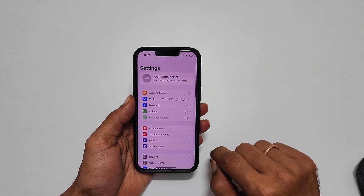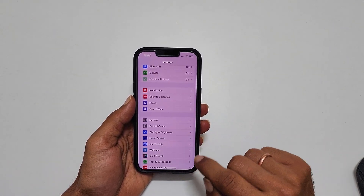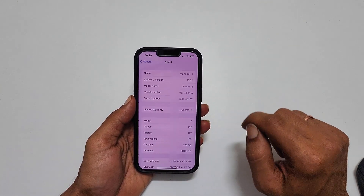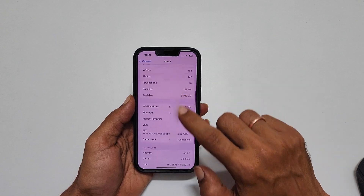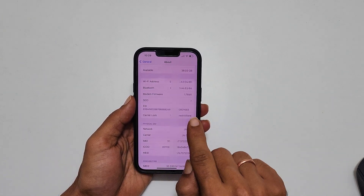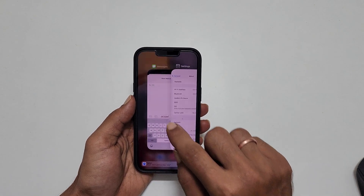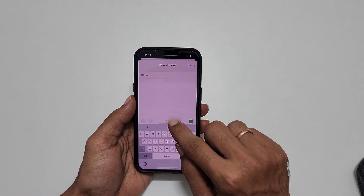You can get the EID number by going to Settings, then General, then About. Scroll down a bit and you will find the EID number. Copy it by long pressing on it and tap Copy. Go back to the messaging app and paste it there.